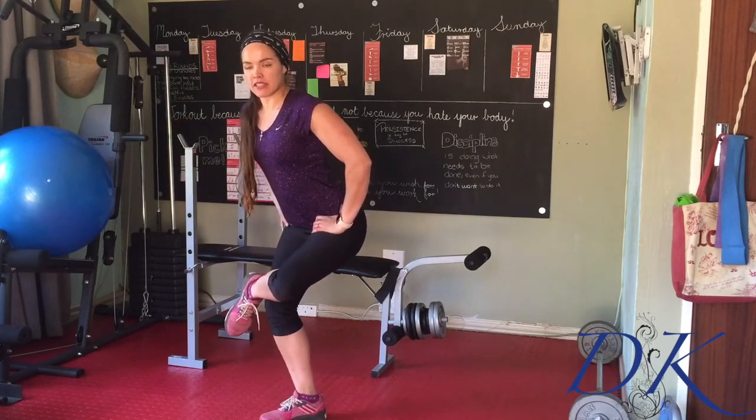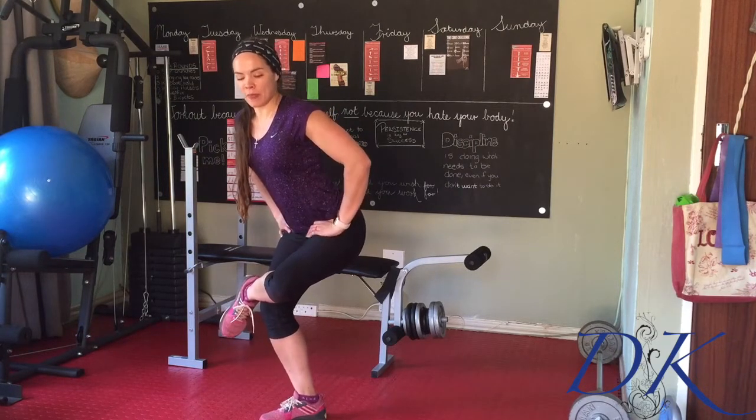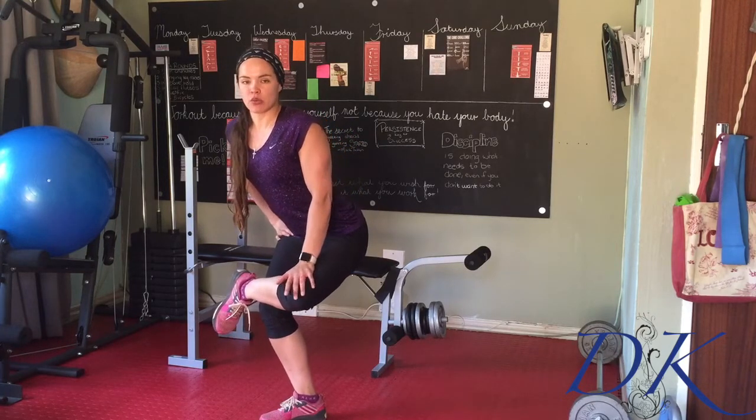Hold on to something for balance if you need to. You might feel a little bit of a burn in the thighs as well, but you really want to get a big stretch in that bum. The more you push that knee open and stick the bum out, the more it's going to stretch.